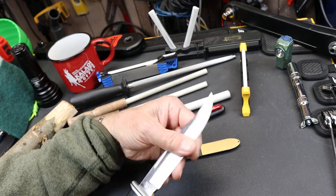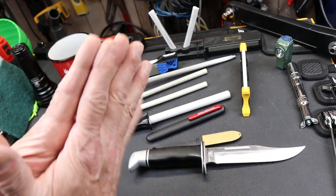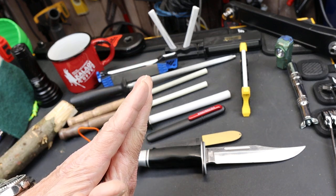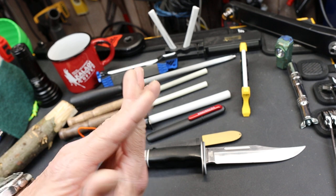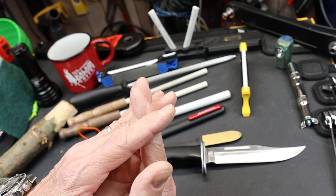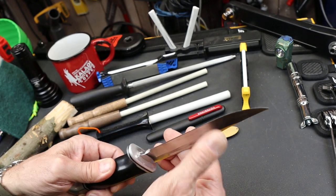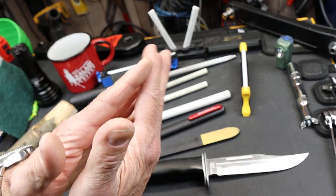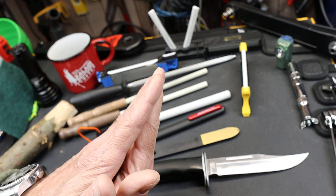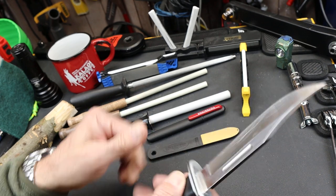Honing is basically — if you think of this under a microscope — you've got this metal edge, and the metal edge can get a little wider. The narrower it is, the sharper it is. The little bits of metal at the molecular level can get spread out, and when they get spread out it creates a thicker area, meaning it doesn't feel very sharp. But honing can push and polish those back into place until they're again very sharp.